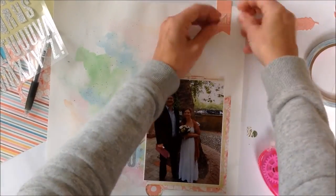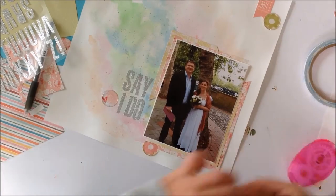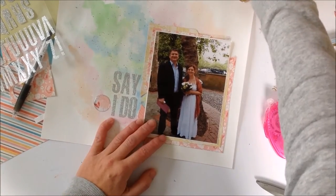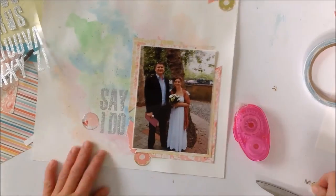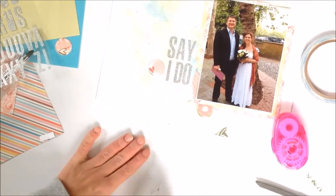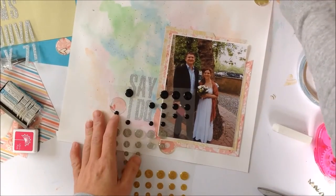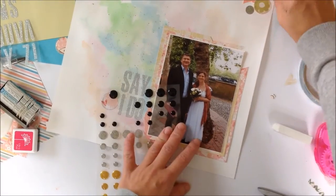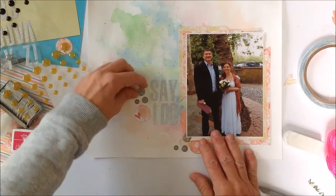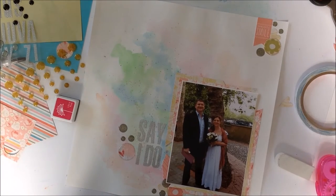I've got some Kaiser Craft collectible brads — 'smile' or 'beautiful smiling' — that I bought ages ago and could never use because the colors never quite matched whatever I was using. And I've also got some die cuts from my Paper Smooches die that I showed a couple of videos ago. I'm going to go with these epoxy glitter sticker dots — they match the 'Say I Do' collection fairly well, though they're a bit more golden than the letters.